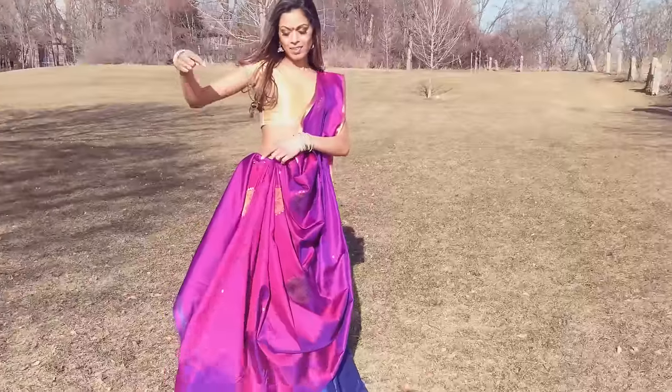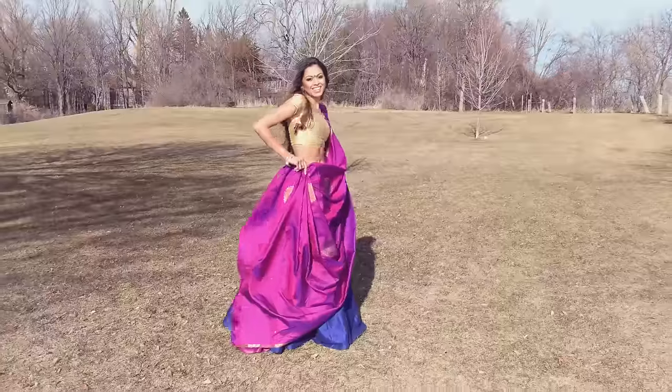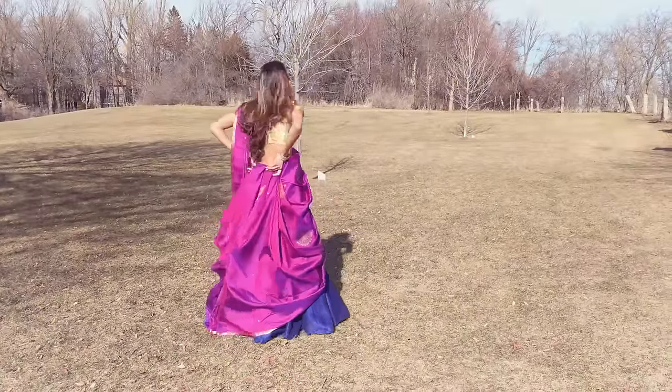And now this is the tricky part. Rotate your skirt 90 degrees clockwise so that your pleats are now at your back and the spot at which you tied the drawstring is sitting on your right hip.